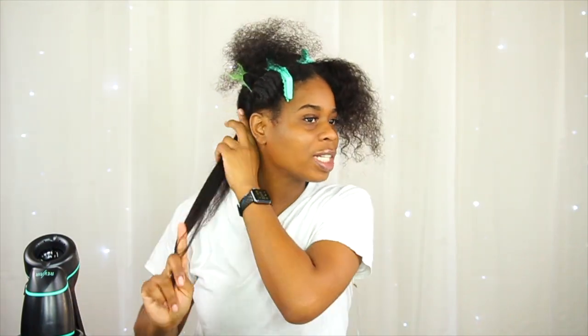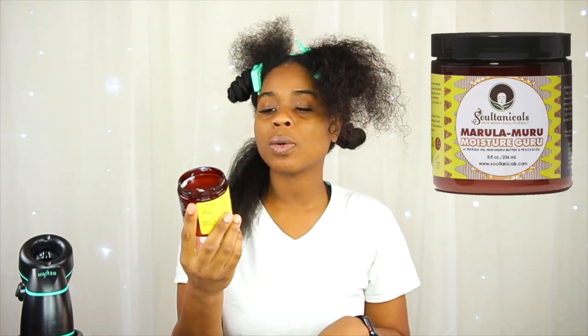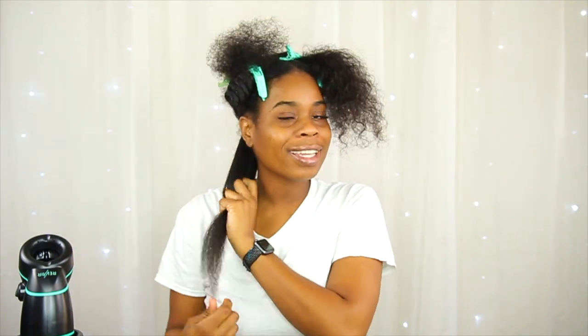I haven't seen my hair this straight in a really long time. But I need to add a shot of moisture right after each section because I'm not liking the way my hair feels right now. Even though I only have one product on and I want to keep it light, I'm not comfortable with the moisture levels. So I ran and grabbed my Soltanicals Marula Muru Moisture Guru — I applied a very little amount to this section and now it actually feels like hair again. Let's go!